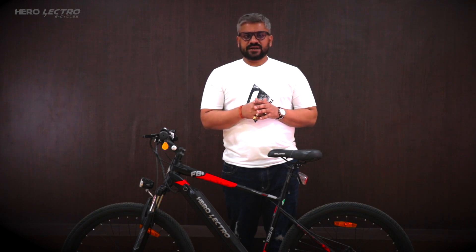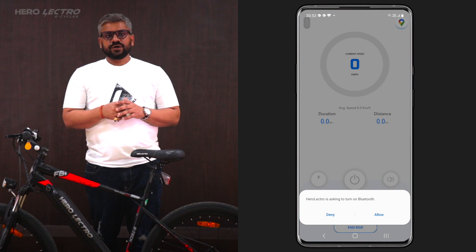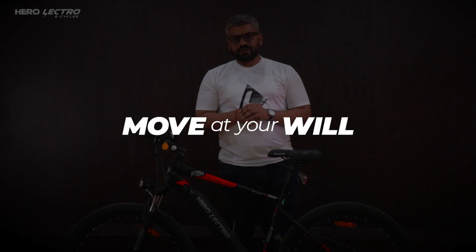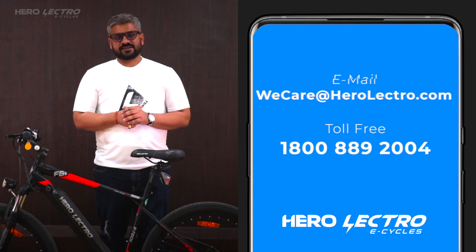Once you have paired your iSeries cycle with the app, the app remembers it, and once you come back to the application it gets reconnected automatically. You need to allow the app Bluetooth permission and keep your Bluetooth on to connect your cycle. Even if you don't have the connected range of Herolectro cycles, you can still use the Herolectro mobile app with certain restrictive features. Download the Herolectro app now — you are all set to explore the next generation of cycling. We hope this video helps you understand the Herolectro iSmart cycle and its connected mobile app. You can reach our V-Care team for any further assistance. Thank you.